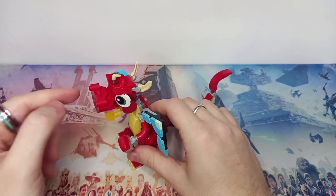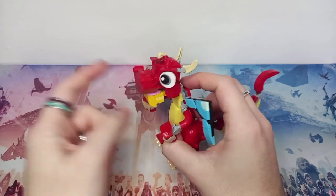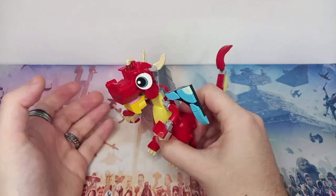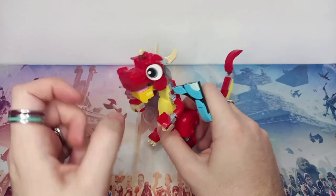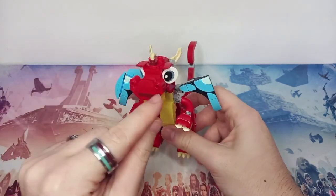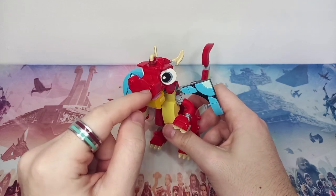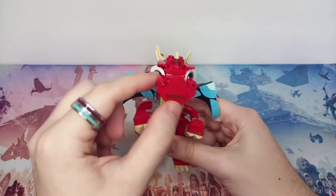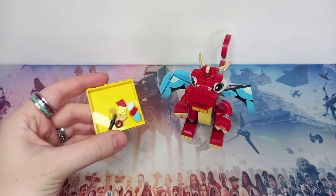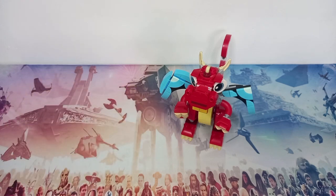The head is one of the best heads I've seen in a Creator 3-in-1. They've used a slope to give it some eyebrows, which is common in all the animal 3-in-1s. We've got some nice printed eye plates, which is nice to see. The nose pieces here aren't actually the new rounded SNOT brick — it's actually a Technic brick with red Technic pins, which means you get an extra Technic pin in this set. Here are all the extra pieces you get.